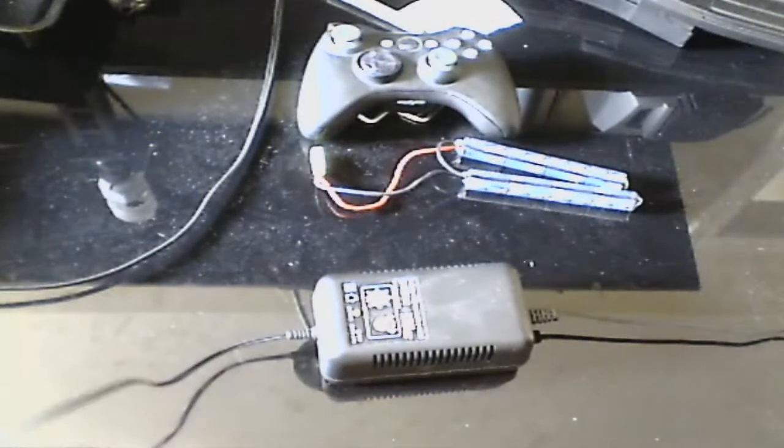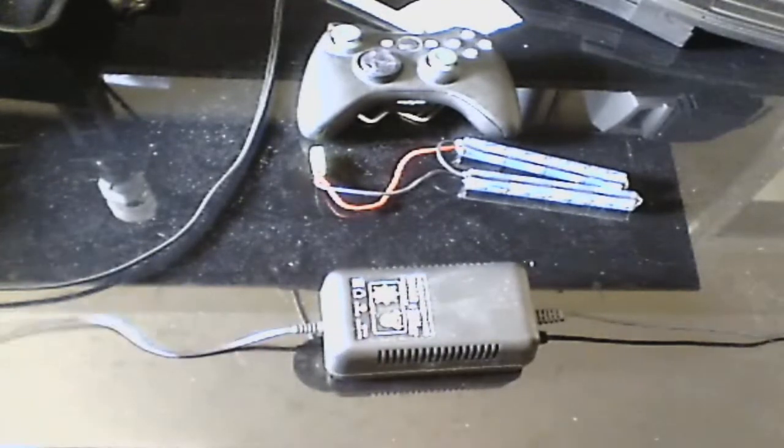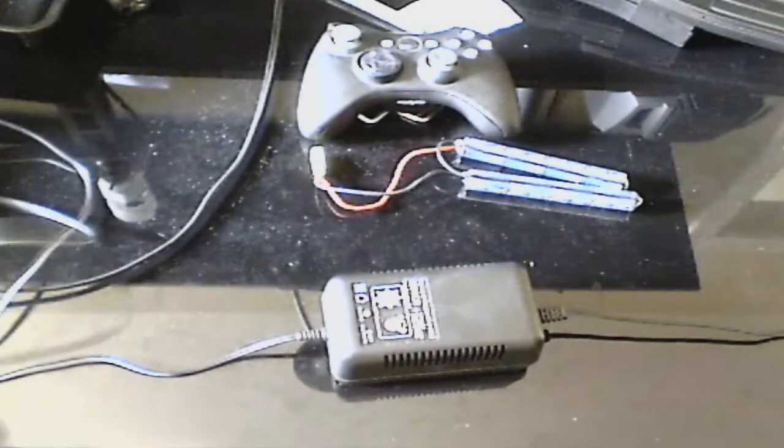What's up guys, Foz13 here and today I'm going to show you some quick tips on how to use your high-tech IC smart charger. First of all, you're going to want to plug the end with the cord into the wall if you haven't already done so.